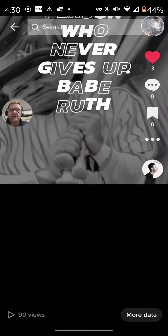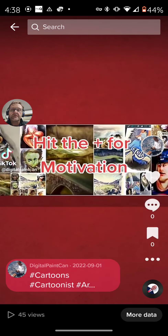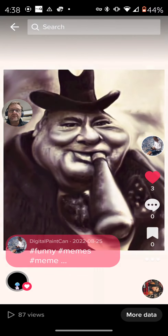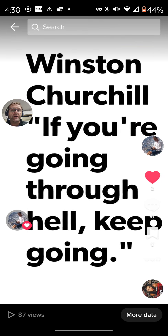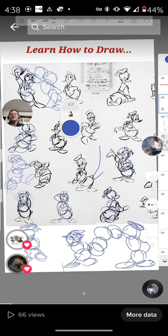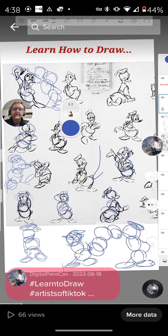Lots of drawings of Babe Ruth. Winston Churchill: 'If you're going through hell, keep going.' Now take a look at this — circles, nothing but circles, nothing special. Really, that's all it is.